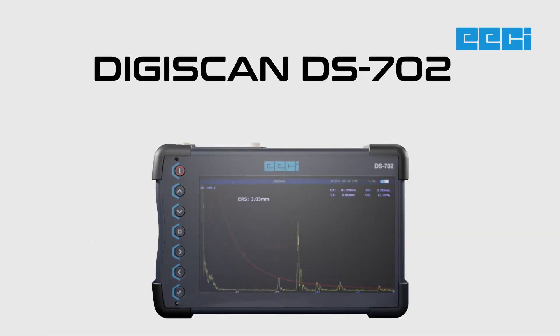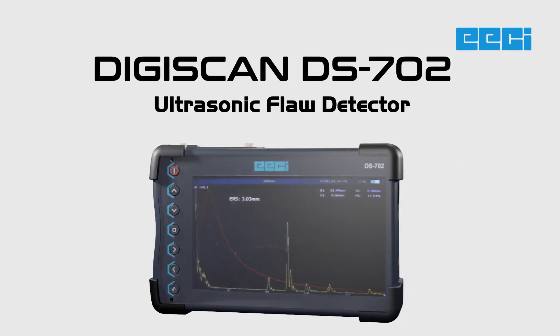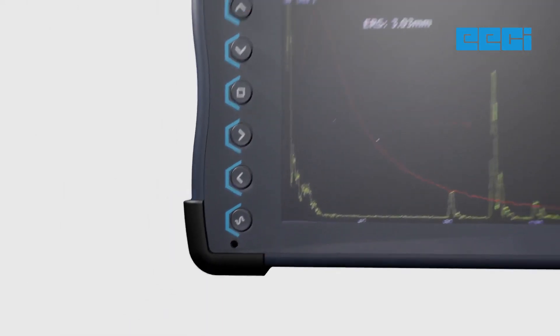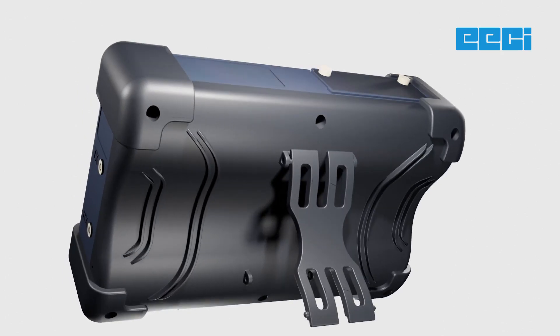Introducing the DigiScan DS702, the ultimate ultrasonic flaw detector designed to revolutionize non-destructive testing inspections. In the toughest field environments, where reliability and performance matter most, the DS702 stands tall.